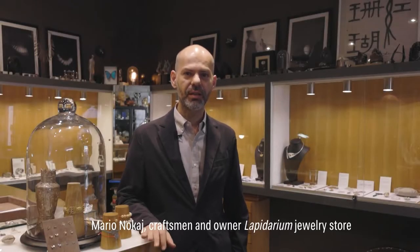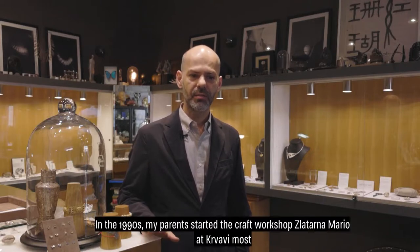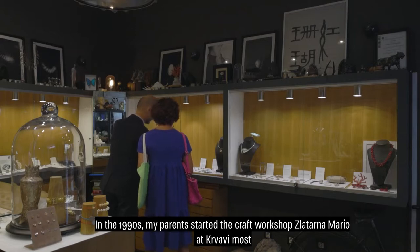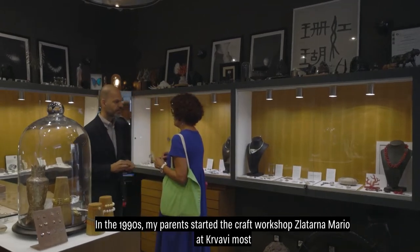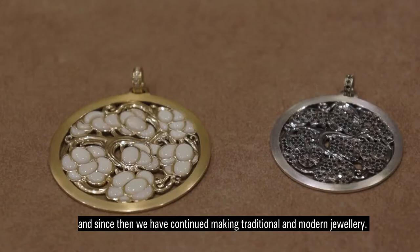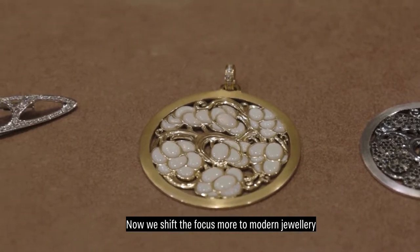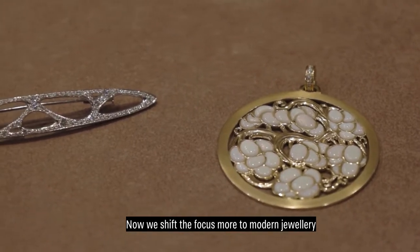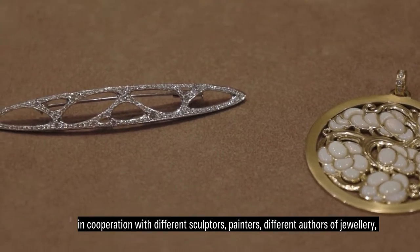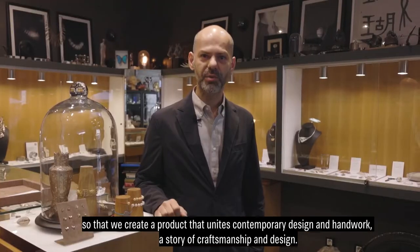I am Mario Nocaj, owner of the Zlotarne Lapidarium. In the 1990s, my parents started the Zlotarne Mario. We continued with traditional and modern knife work. Now I am using the modern knife. I am working with different filmmakers and authors of the knife. We created a joint of modern design.